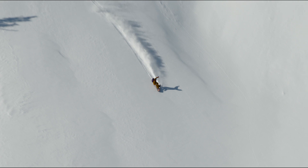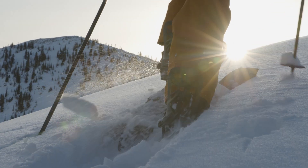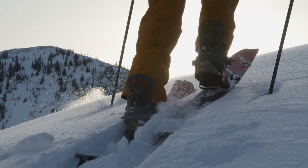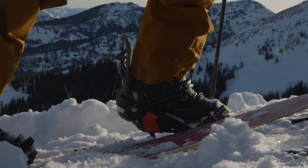What I love about these bindings in terms of the interface when I'm in split mode is the ease of use. I'm not wasting any energy when I'm going uphill. I can flick the heel risers really quickly with my poles or my hand.